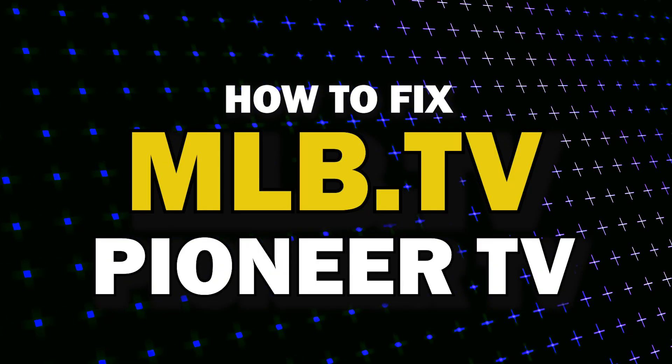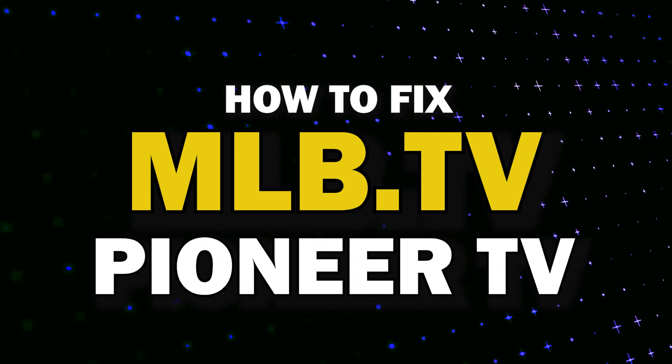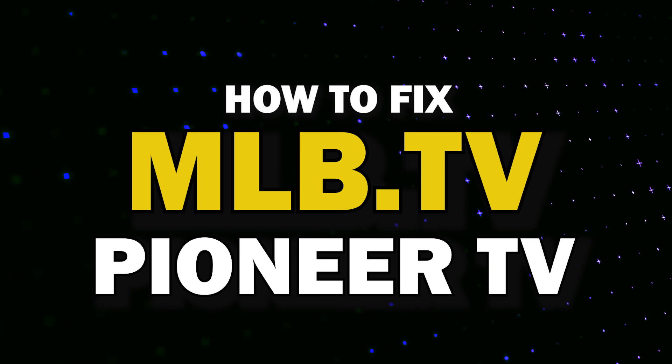Nothing can be more frustrating when you sit down to watch one of your favorite programs on the MLB.TV app and you run into issues streaming it. In today's tech video, I'm going to show you how to fix MLB.TV if it isn't working on your Pioneer TV. Let's see if we can fix your problems and get your MLB.TV back up and running as quickly as possible.